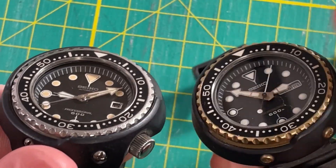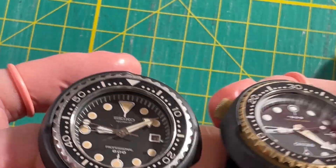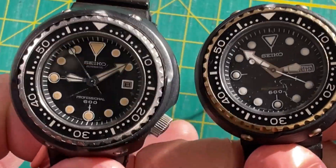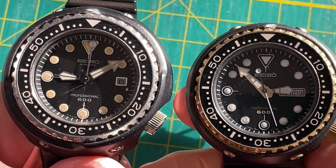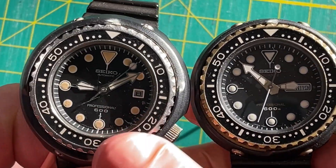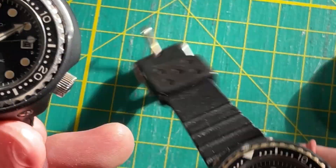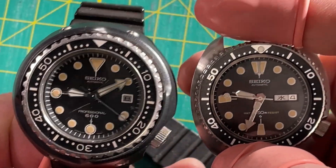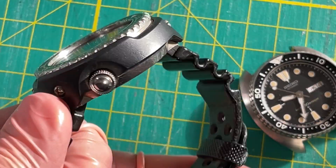The cases are exactly the same otherwise — both titanium, with the golden tuna having a gold titanium nitride coating for scratch resistance. Internally they're exactly the same because the 6000-series is the basis for the 754x series. The calendar is the same, plates the same dimensions. I could swap them back and forth — put that dial and hands on this, put this dial and hands on that. They're all part of the 6000-series family.